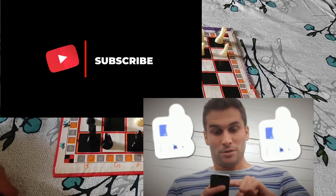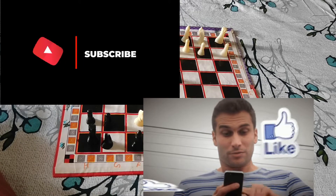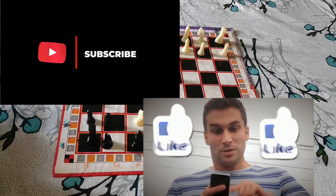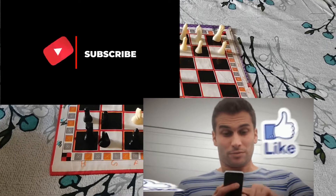If you liked the video, smash that like button. And if you have not subscribed to my channel, kindly make sure you are subscribed — it's 100% free. You can unsubscribe later. So bye bye!